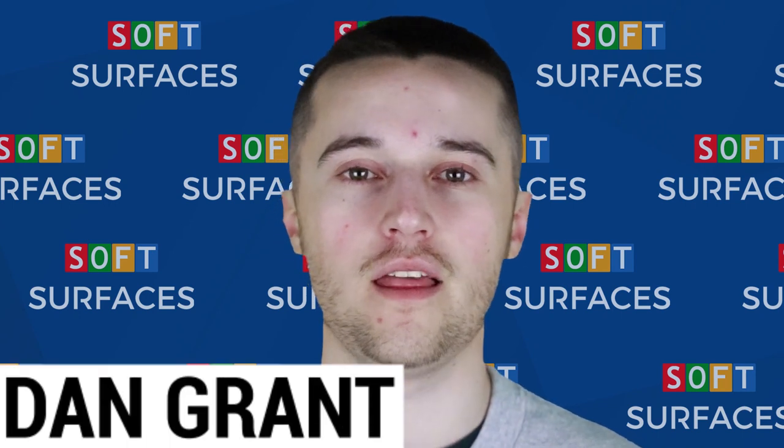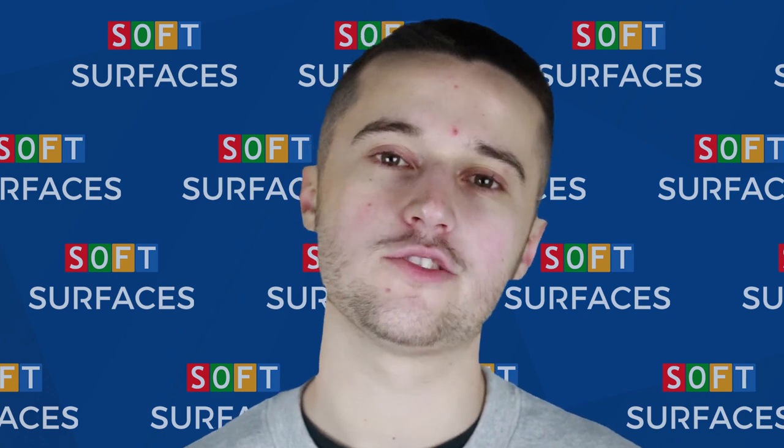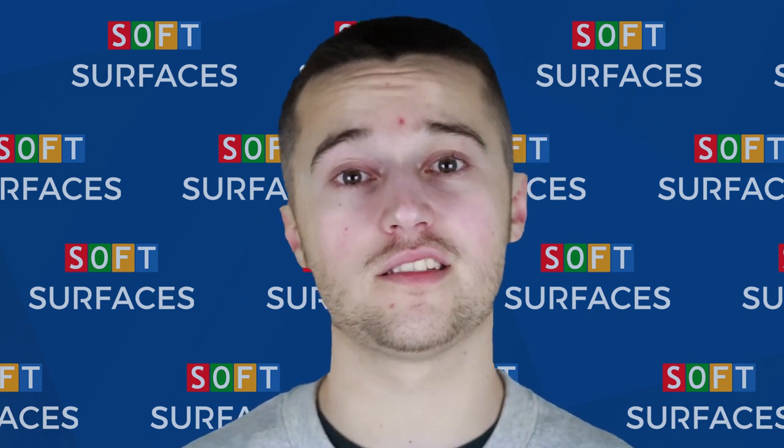Hi, you guys, it's Dan from Soft Surfaces here, and today we're going to be explaining what playground markings are. Playground markings are essentially designs that can be applied to existing tarmac or macadam surfaces, and they can really help transform your play area.